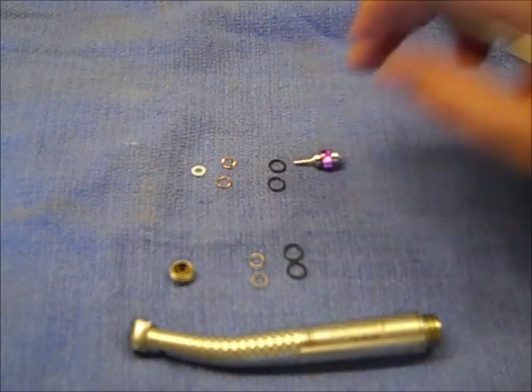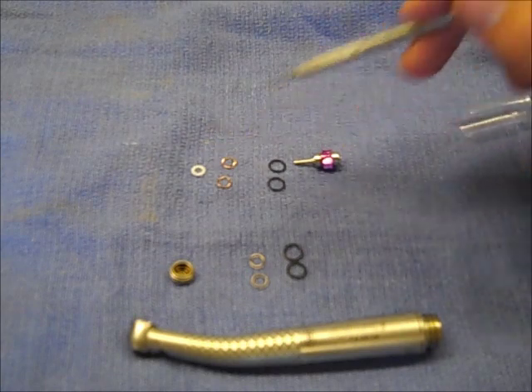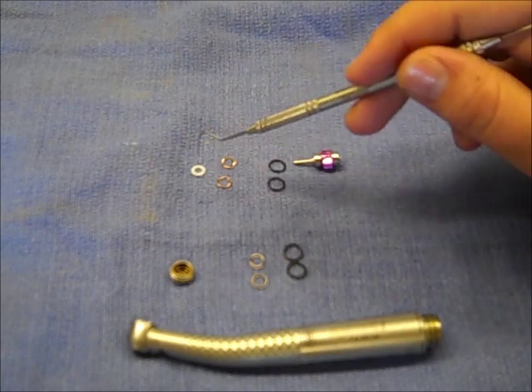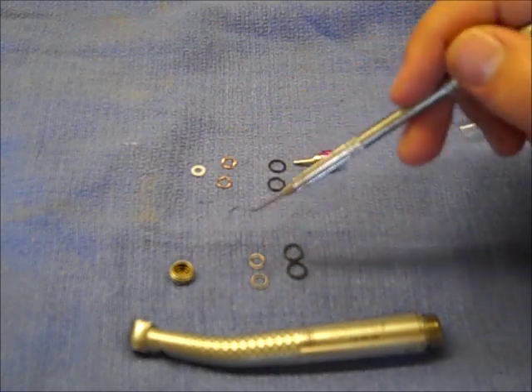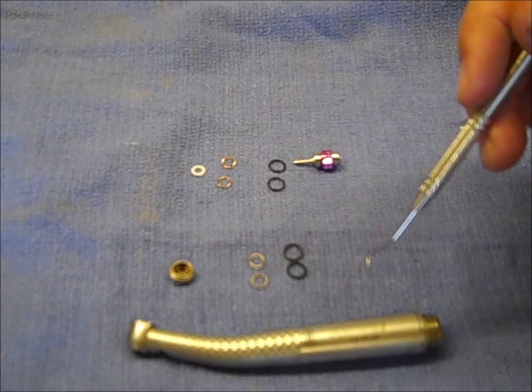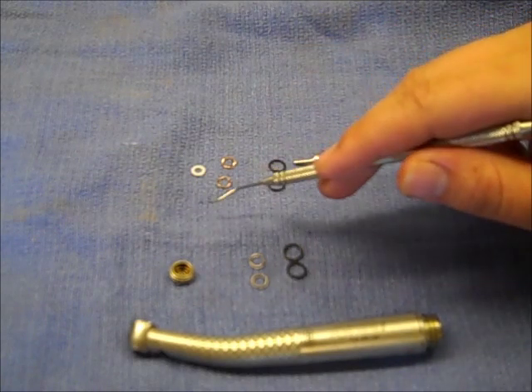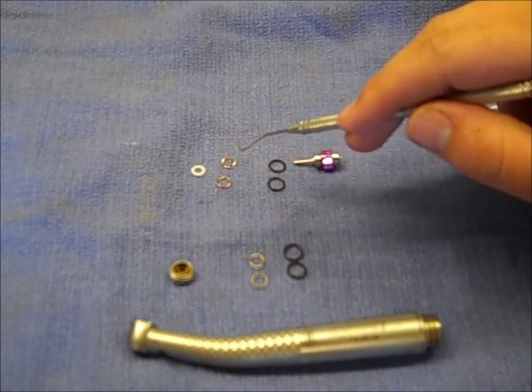This is what you get from us: you get a new turbine, two O-rings, two brass washers, and a white Teflon washer. These brass washers and the Teflon washer we only recommend using if yours are no good. W&H is kind of varied on what they put in there, so we send these along in case you lose one or if one is broken. Otherwise you don't need to worry about using those.